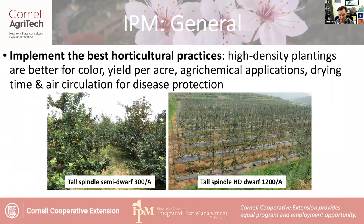High density apples are better for color, yield per acre, and most importantly, your fungicide applications and drying time. Nearly every one of the fungi we're going to talk about today cannot stand dry conditions — they need moisture for germination and infection. The drying potential for a tall spindle fully dwarfing orchard is much better than a tall spindle semi-dwarf. Better air circulation means foliage dries faster, better spray coverage, and therefore better disease protection.